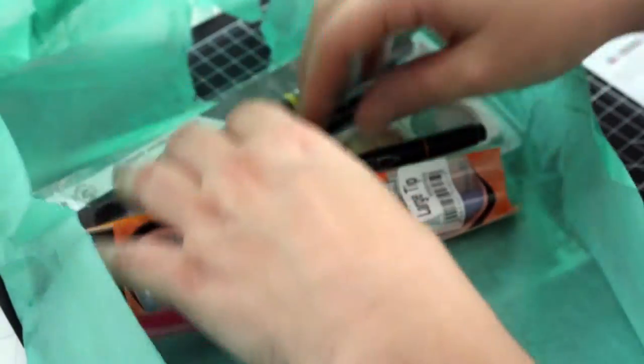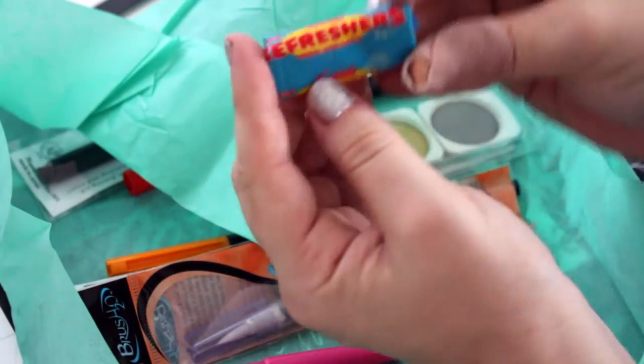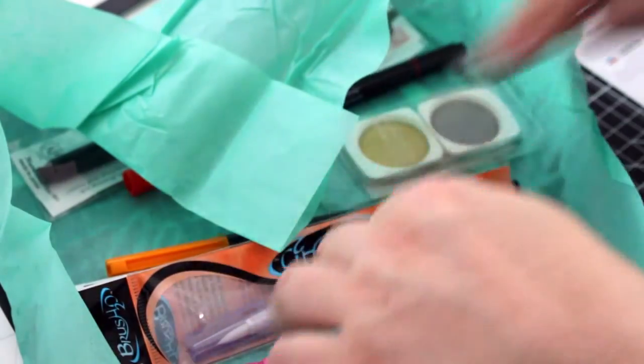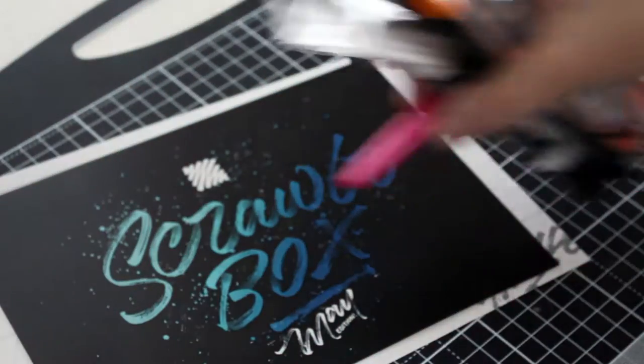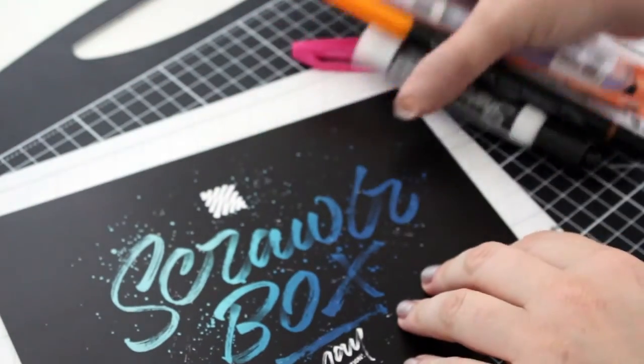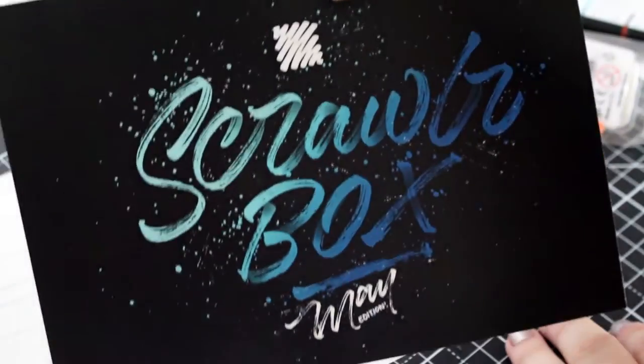Here's the sticker. Oh, and there's sweets in here as well — Refreshers. Nice. I'll cut that in a minute. Firstly, this is what comes with it.